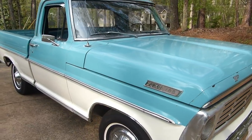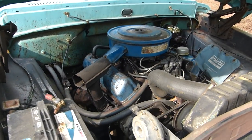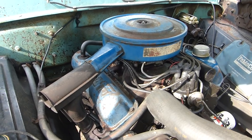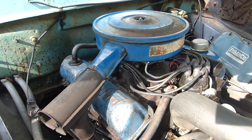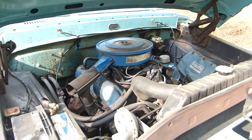Most people are going to want to know what's up under the hood of this thing. It's got a 352 V8 — got the original motor and transmission. Both of them are the original motor and transmission. It leaks a little bit of oil, leaks a little bit of transmission fluid, but it'll crank every time I get into it, so it's hard to motivate myself into doing anything.